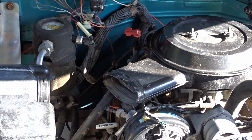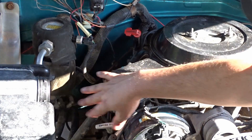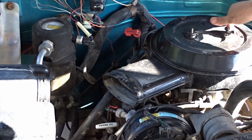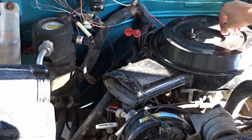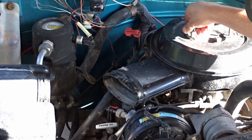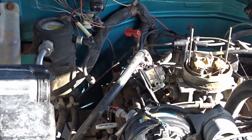Typically you've got a hose right in here that just pops off — grab it and pop it off, that's all there is to it. Then you take these wing nuts off and this whole thing pulls off just like that.